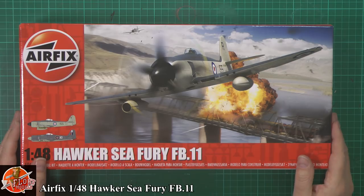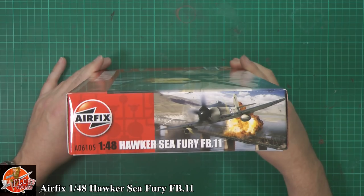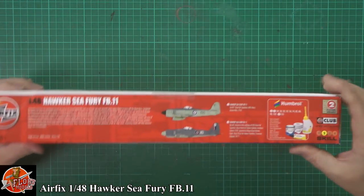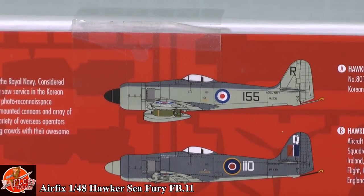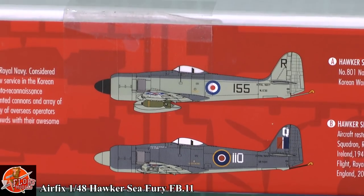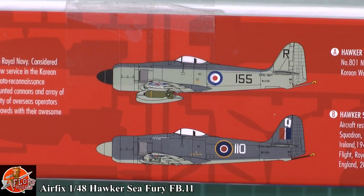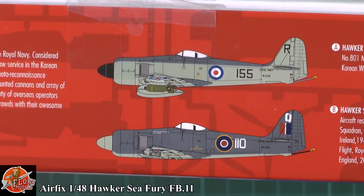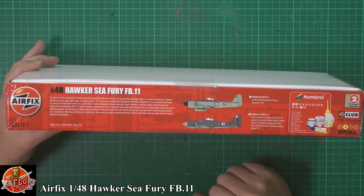You can see the lovely bit of box art on the front. Kit number for this one is 6105. Down in here we've got the Hawker Sea Fury 801 Squadron HMS Glory from the Korean War 1952, and we've got the restored aircraft in the markings of 802 Squadron from Eglinton, Northern Ireland in 1948, which is now part of the historic flight down in Yeovilton in 2017.